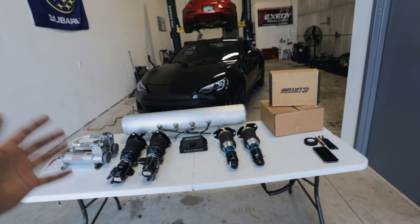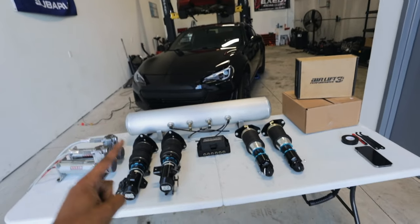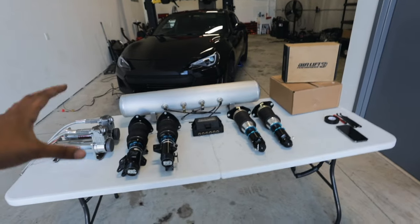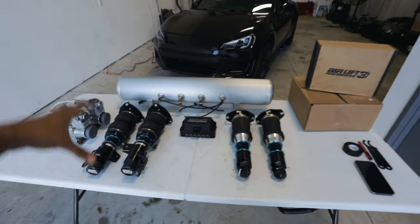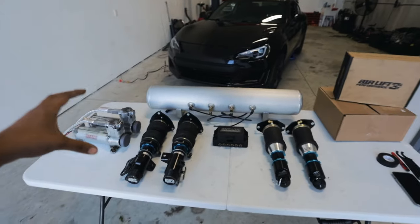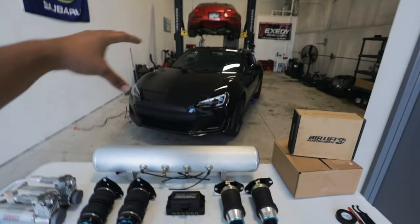Installing air suspension is actually a lot easier than it looks. I have two major tips. One is to stay organized — that goes for pretty much any install. The more you stay organized, the easier the whole process is going to be. Number two is making sure you have everything you would possibly need. I like to lay everything out and make sure I have everything, and kind of see how everything plugs into each other before we actually start plugging it into the car.